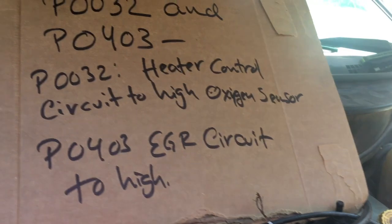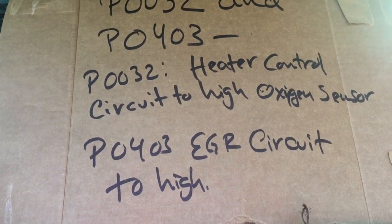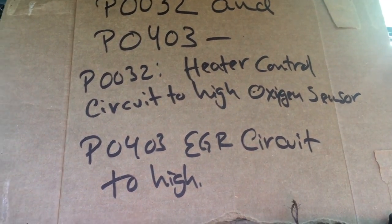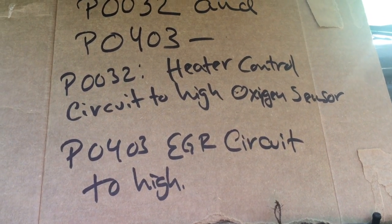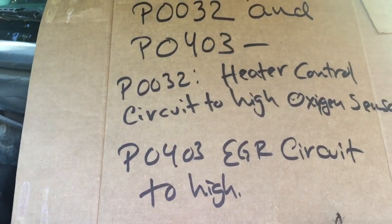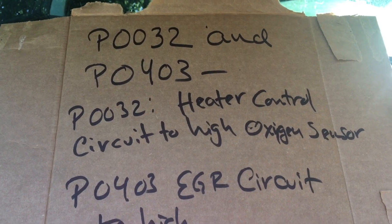Follow me on this one — it's simple and easy to repair. For all viewers with this kind of problem or these codes, you've got to find the ground. It's called G100 ground, located on the bottom of the battery. That's the ground that supports these two sensors and more electronic devices or electrical sensors. And that is the problem.